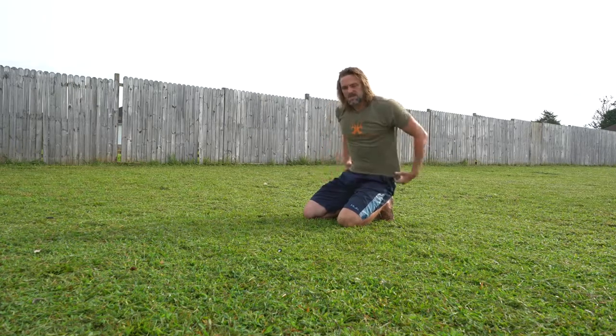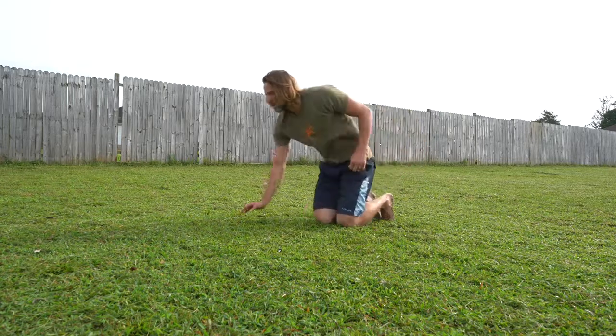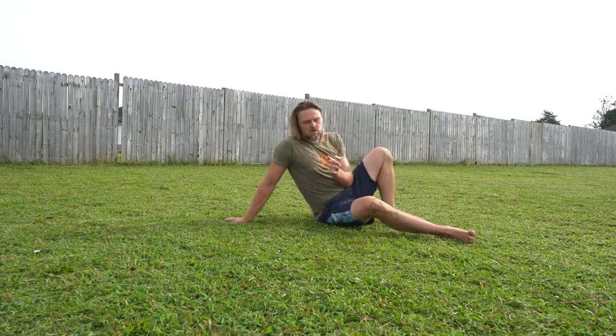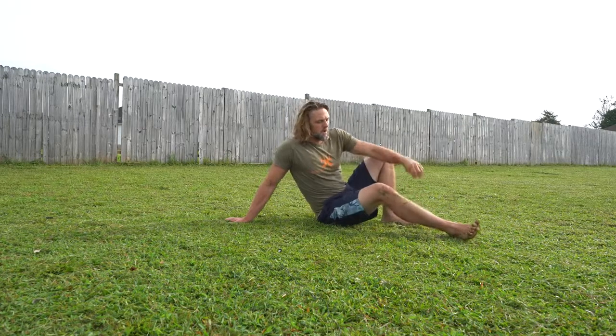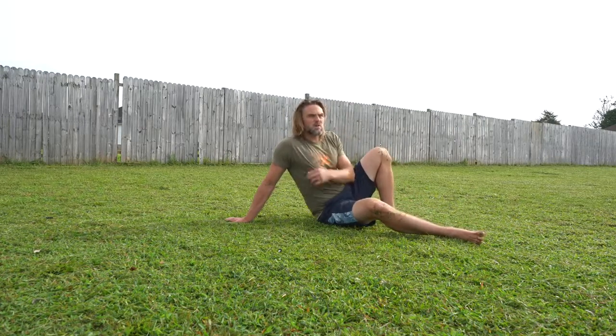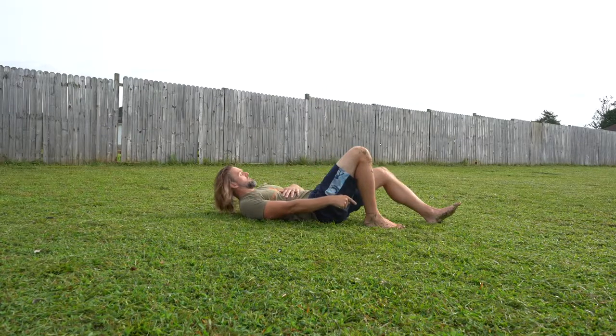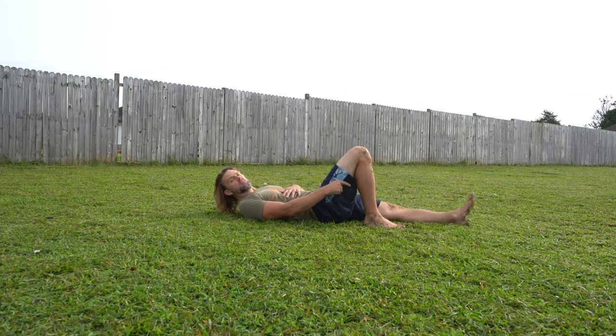Now, the last one is probably one of the most important, one of the best, but little known. It's the McGill Curl-Up. With the McGill Curl-Up, this is one that doesn't require one leg bent with the foot on the ground — the other leg is going to be laid flat. If you have pain in one leg, have the leg with pain radiating down it flat first.